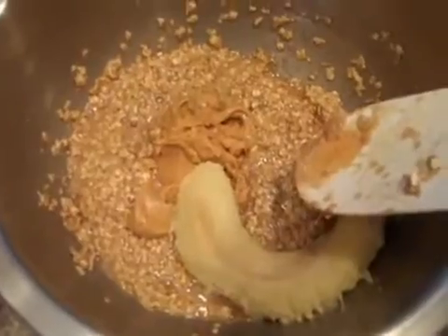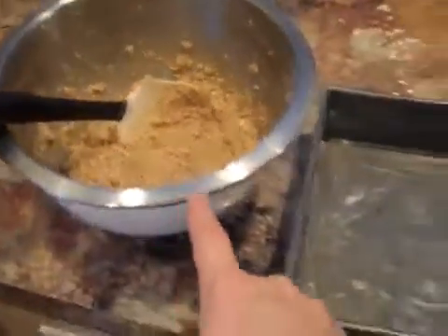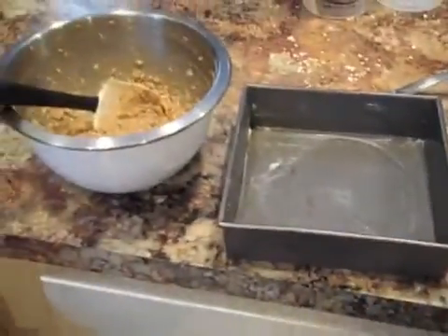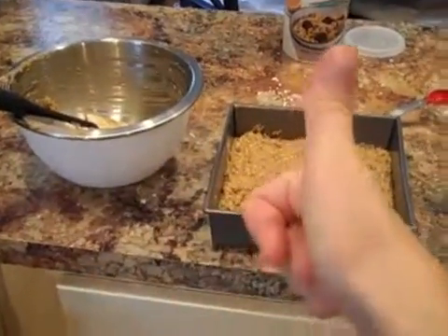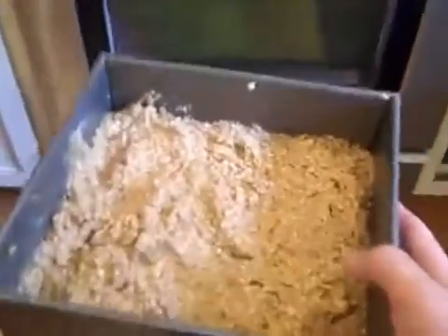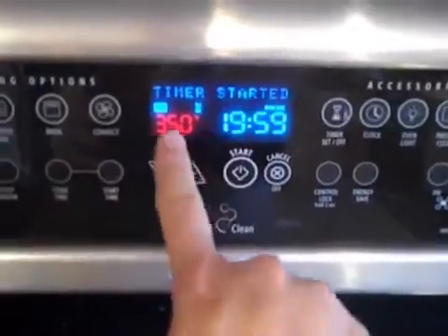So then you want to mix everything up, and it looks like this. And you want to transfer it to a slightly greased 8x8 baking pan. And then you're going to take everything in the pan and put it in the oven.